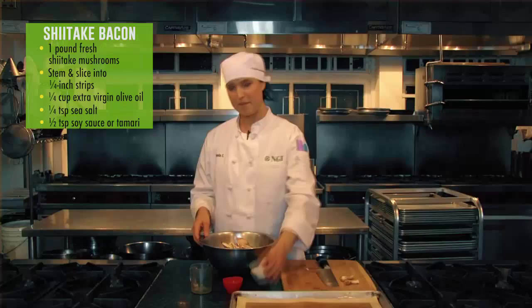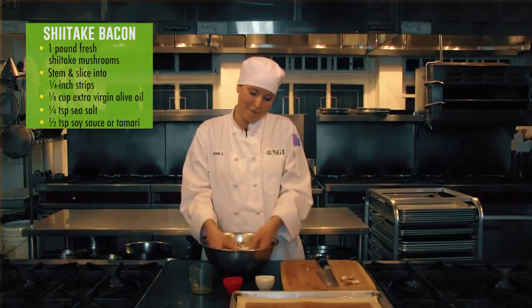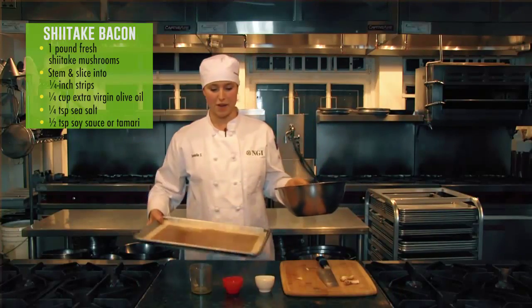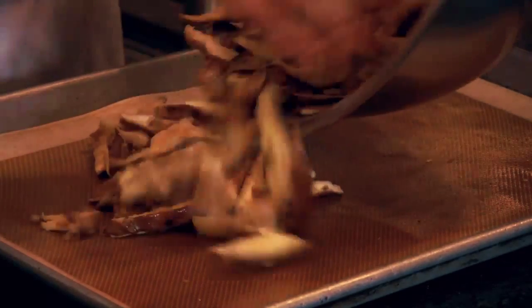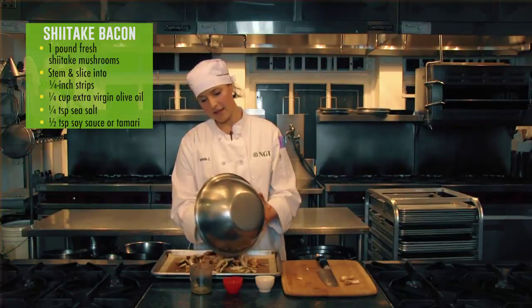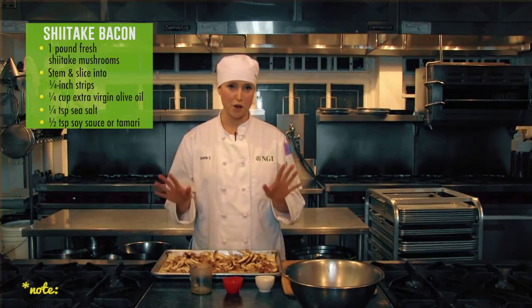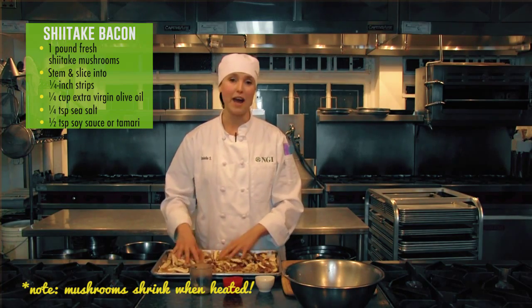You don't have to coat every mushroom with oil, just coat enough. Then straight onto a baking tray that you can line with baking paper. Make sure it's nicely spread out. Now that looks like a lot here, but note — mushrooms shrink, so you won't have as much.